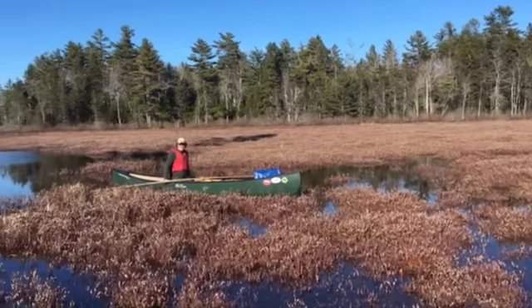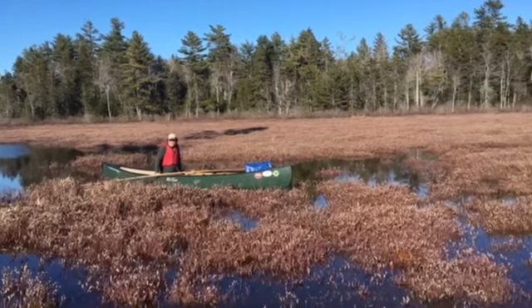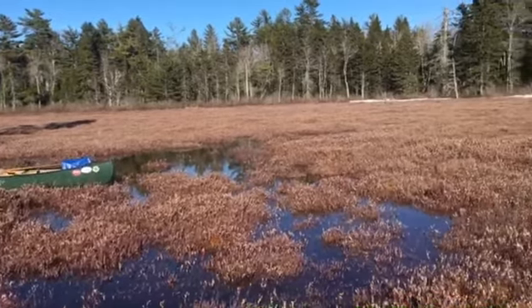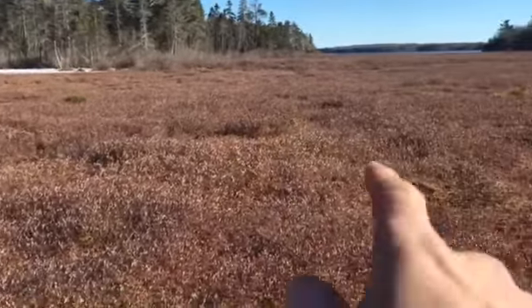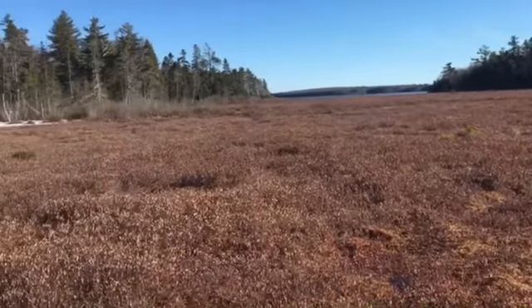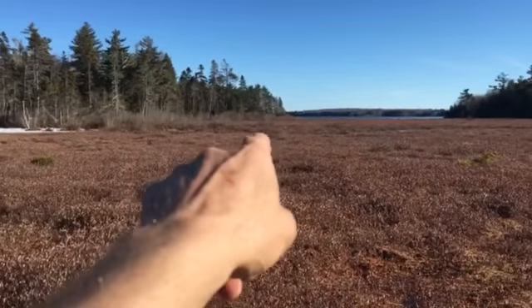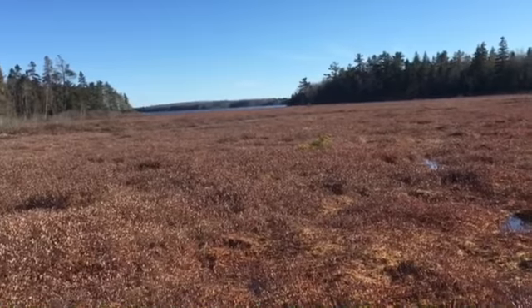Hey, can you get giardia from eating cranberries that are sitting in beaver water? Probably. Doesn't matter, does it? I don't know — I'm going to have some here if I can find some. There's a few that are up out of there. Now there's a bit of open water just right in the middle of the bog right there. This is going to be weird.